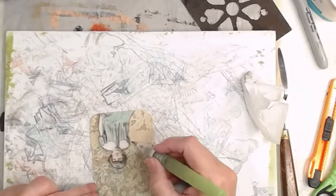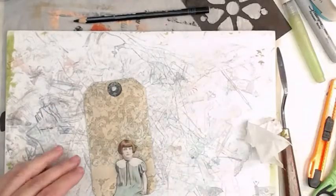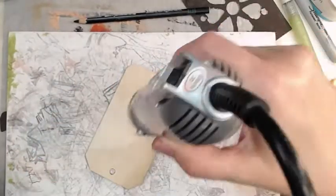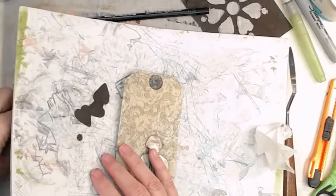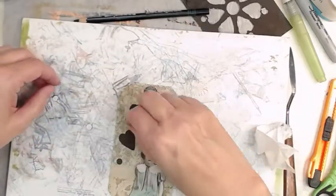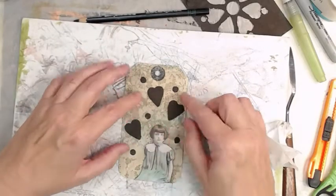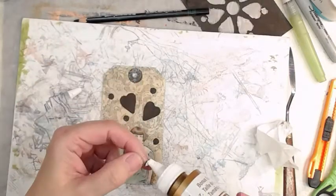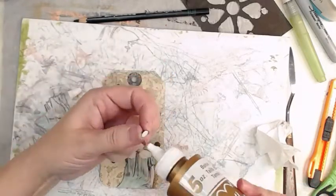This is a longish video, y'all — I think it's one of my longest that wasn't recorded live. It's like 44 minutes, three quarters of an hour. We're making a lot of tags. I've got all my rusty stuff organized now so I have sample cards to show me what everything looks like.